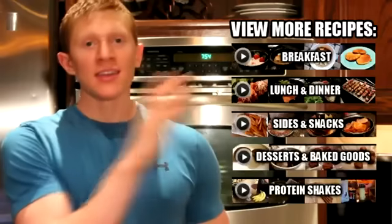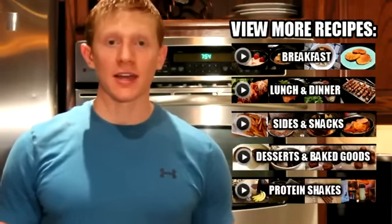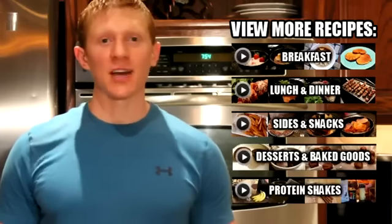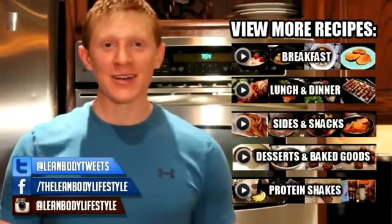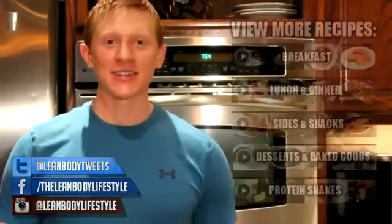That's pretty much going to lead us to the end of this video. Give it a like if you enjoyed because it really does help the channel grow. If you want to see more recipe videos, you can click on any of those playlists over to the side — they'll open up in a new window. If you're looking for a salmon recipe, you'd click on the lunch and dinner playlist. If you want to stop by Facebook or follow me on Twitter, the links are down below in the description. Thank you all for watching — I hope you enjoyed and I'll talk to you next time.